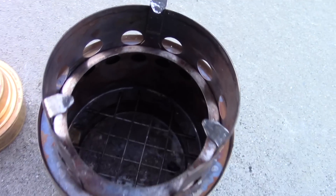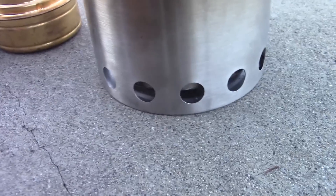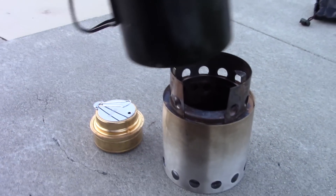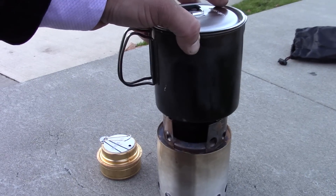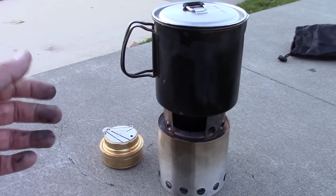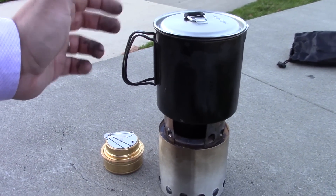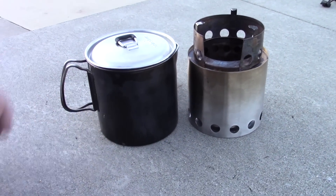Let's take a quick look inside the Solo Stove. You have that grated area which keeps everything elevated, and then you have air flowing through the bottom — it's a very efficient design and I'm really impressed with it. I think this is probably the best bug out bag stove you could ask for because you have that renewable fuel source. It's a little larger than some other setups, like the MSR Pocket Rocket, but having that renewable fuel source and how efficient it is makes it very worthwhile for both backpacking and a bug out bag.